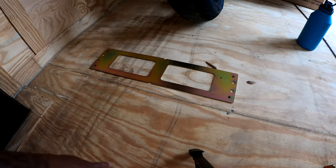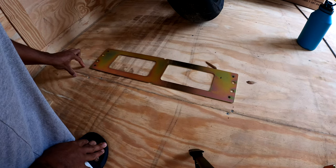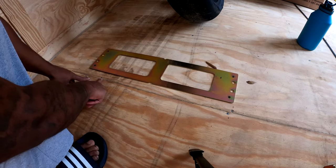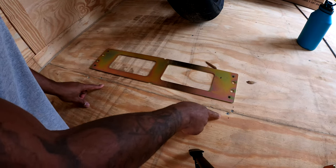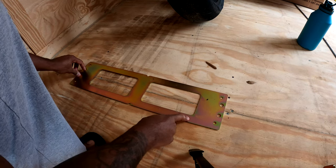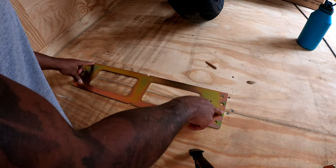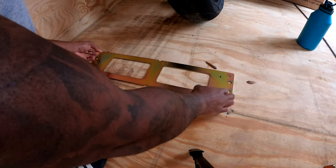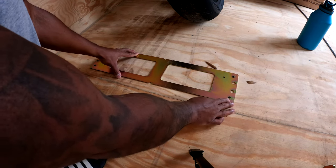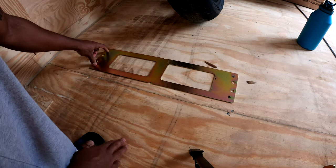The hardest part about this entire install is basically just finding out where your frame of the trailer is. Mine is kind of right here — I know that because the screws are right here and right here as well. You don't want to put the screws over the frame, so I moved it a little bit forward, which also lines up with the overall length of the bike. I marked my holes here.